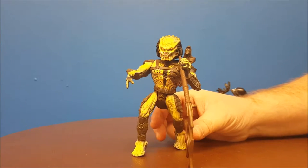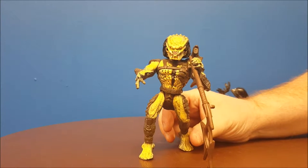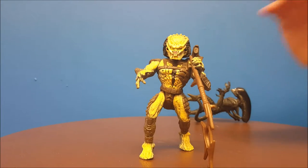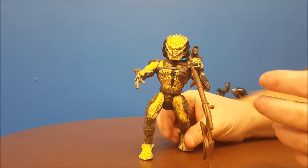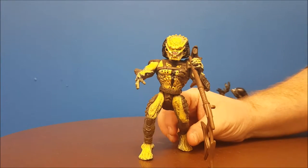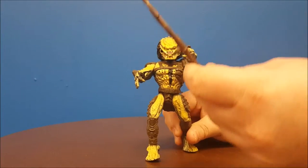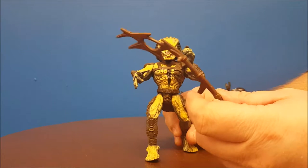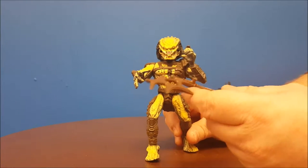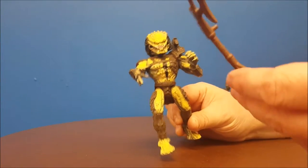Next up in this Alien vs. Predator two-pack, it wouldn't be complete without the Predator. The Alien came with no accessories, but the Predator is completely different — it came with a couple of accessories. One I'm missing is the mask, and I believe he also came with a blaster. The only accessory I have right now is this little bladed staff, almost like a bat'leth from Star Trek. We'll put that aside and I'll go over some issues I have.